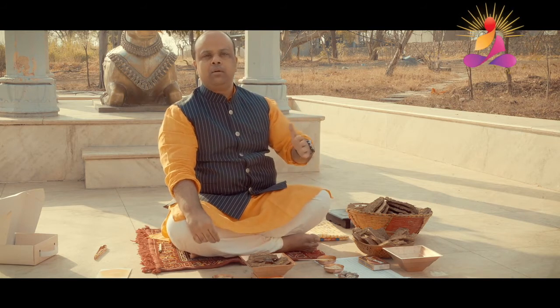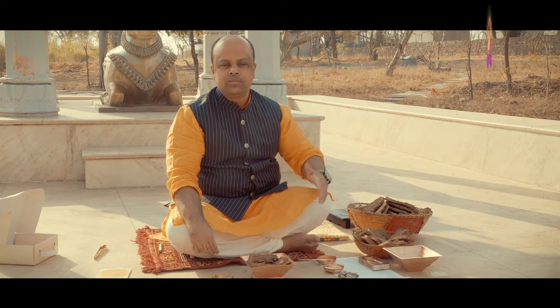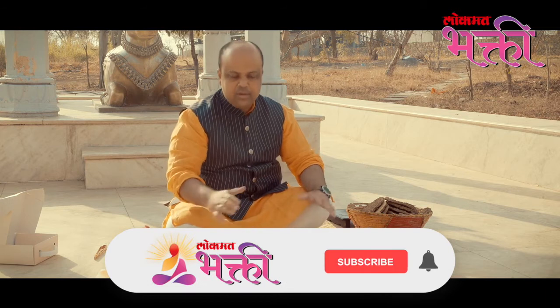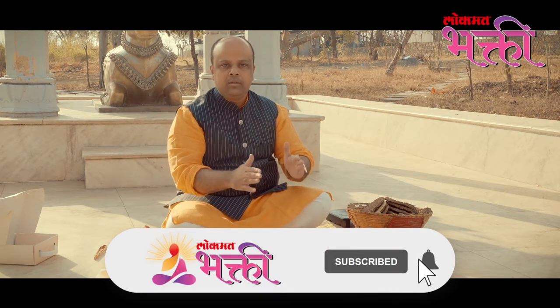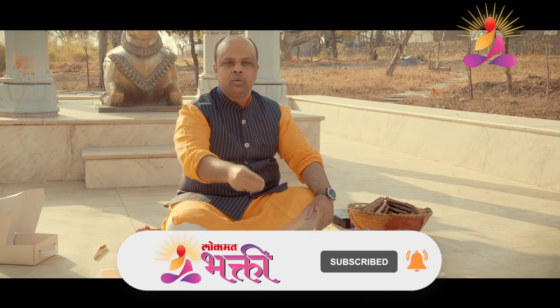So if the morning sunrise Agnihotra at your location is six o'clock, you start this process at 5:55. This gives you enough time to make everything ready so the fire can be lit at the right precise time and you are ready to offer the oblations in the fire.